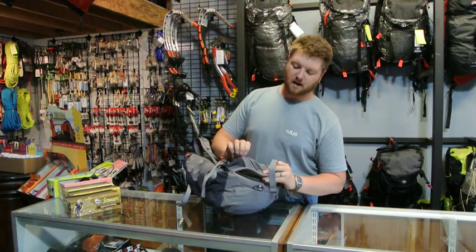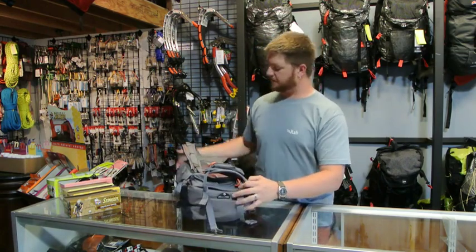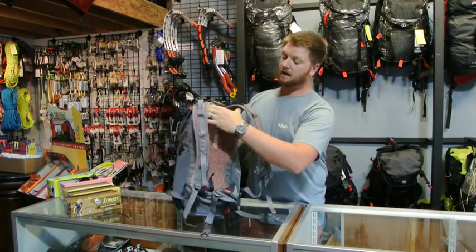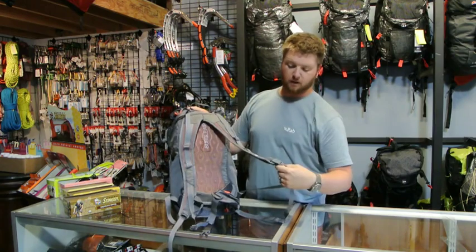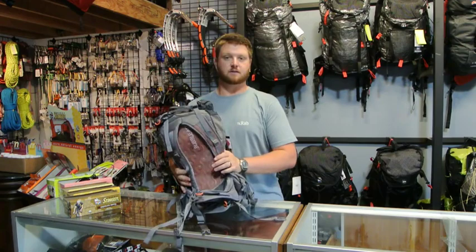Each pocket has a soft shell, very stretchy exterior pocket on the hip belt. The shoulder straps are actually very comfortable — they have some good foam inside of them. It wraps your back very, very well, and for a lightweight pack with no frame, it does actually carry 15 pounds pretty easily.